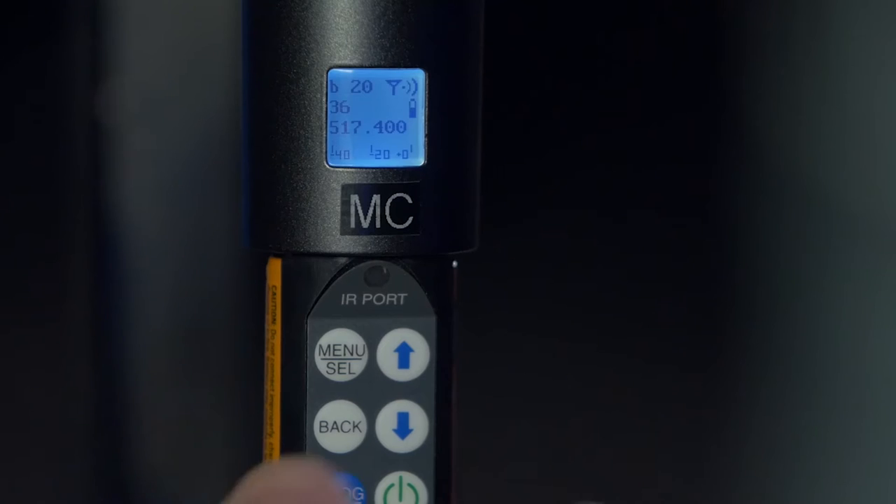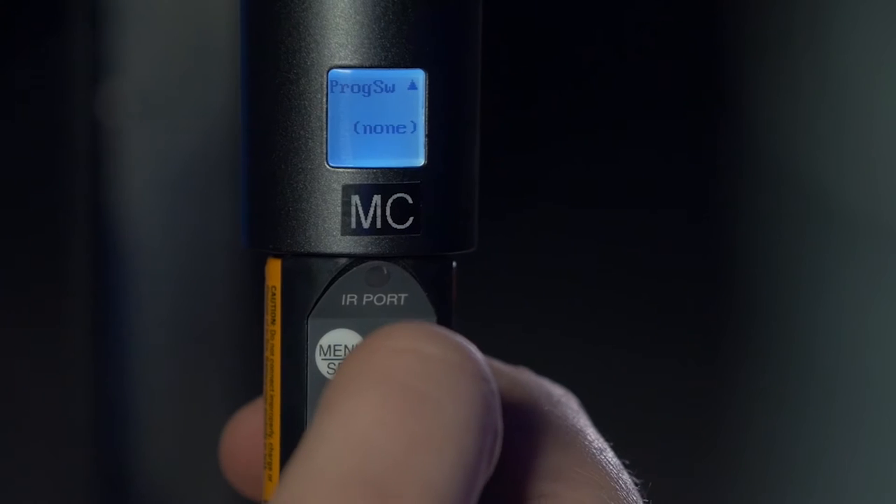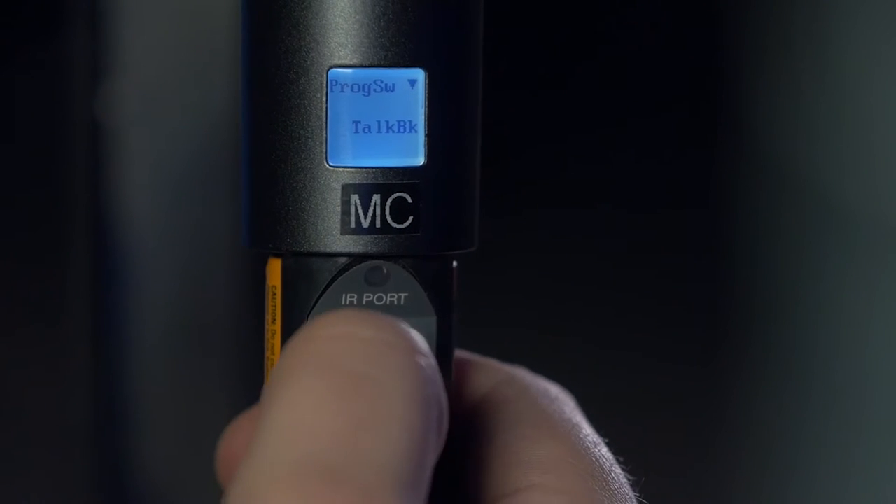To program the function of the button, all we need to do is go into the main menu of the transmitter and select Programmable Switch, and then scroll to Talkback and hit Select.